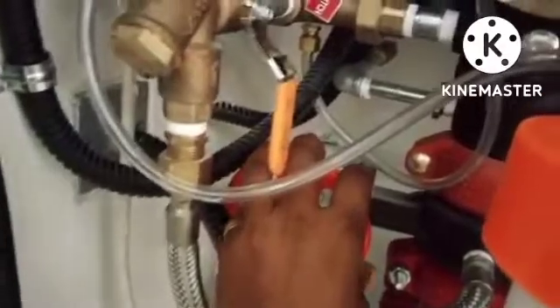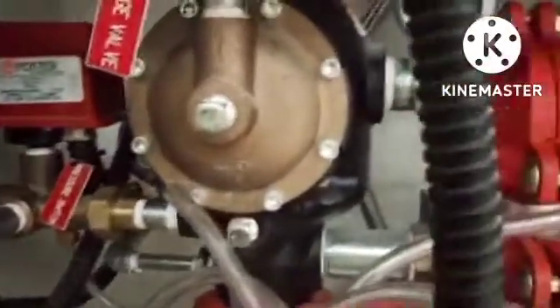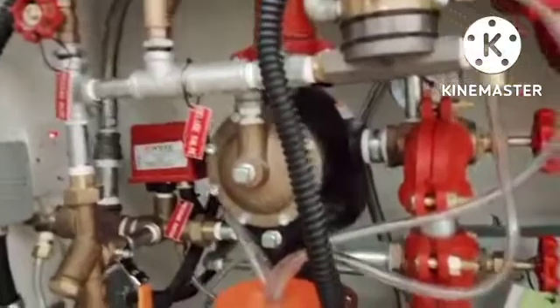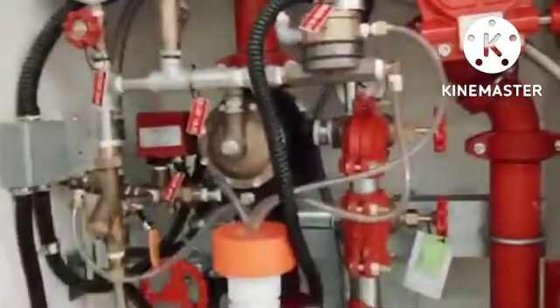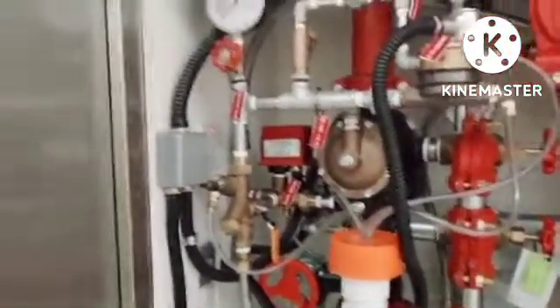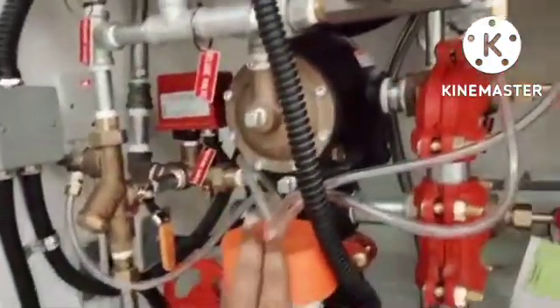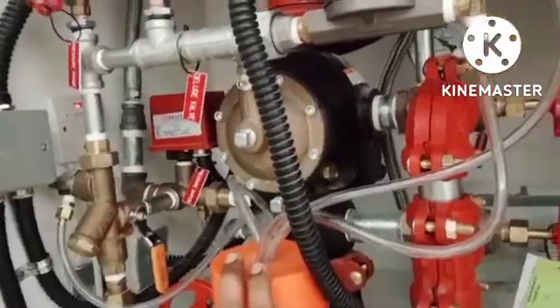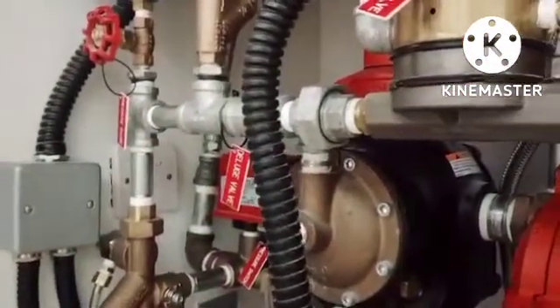This will bring the system to normal condition. For this deluge pre-action system, we have a suppression system here with a pre-action control panel — a PCP panel. This is a double interlock system, meaning we have a detector and also a sprinkler. In case of fire, the sprinkler will break and air will release. If pressure drops below 5 PSI, the PCP panel gets a supervisory signal and sends it to the fire alarm panel.